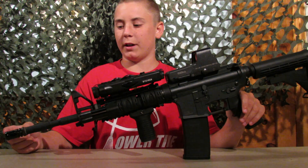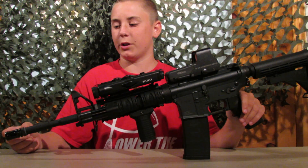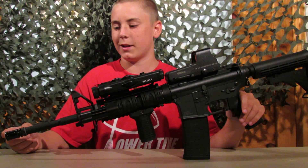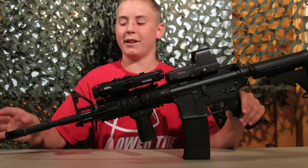Right up here I have the standard birdcage flash hider. It was spray painted black about an hour ago, so it's nice and clean.